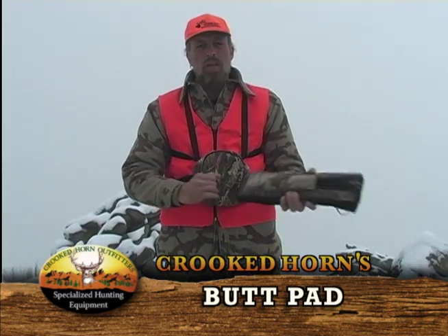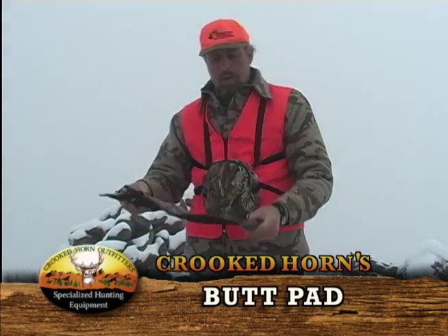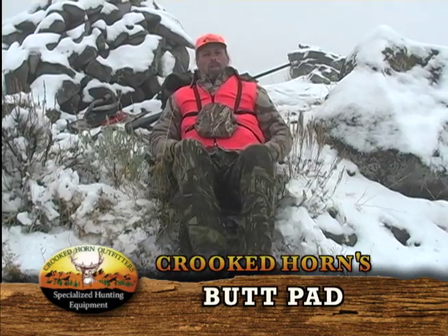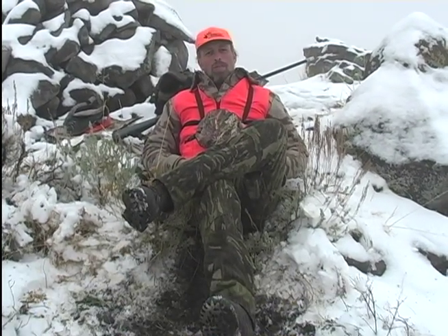We made a little pocket inside of this butt pad right here. Sitting down in the snow — nothing gets you colder than sitting in that snow. This is very waterproof and it does insulate your body as well. You sit right down and sit here for hours, hopefully let the fog burn off, and then go through the lake after you're done.